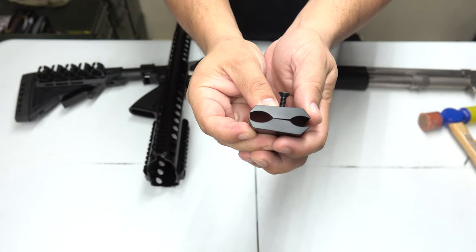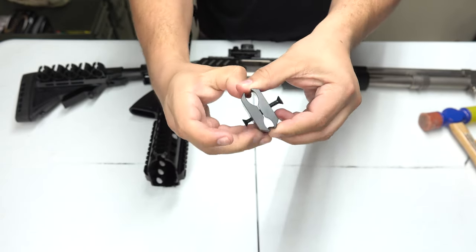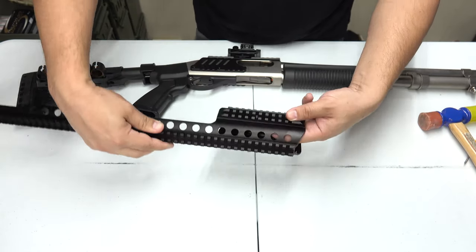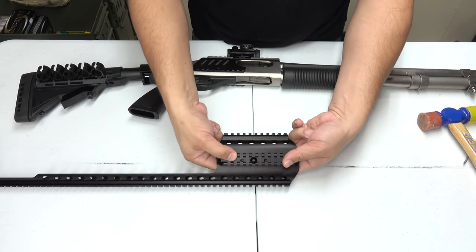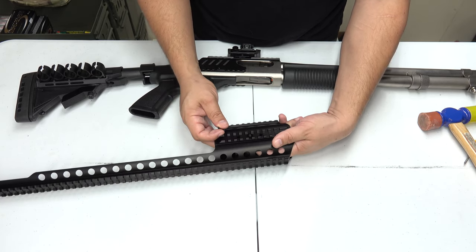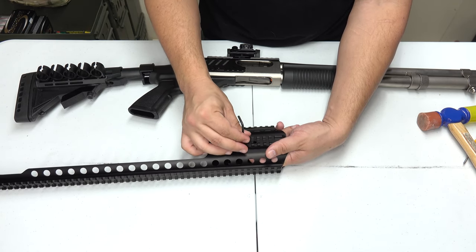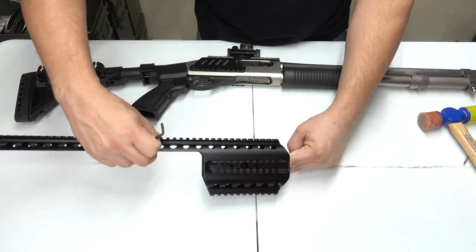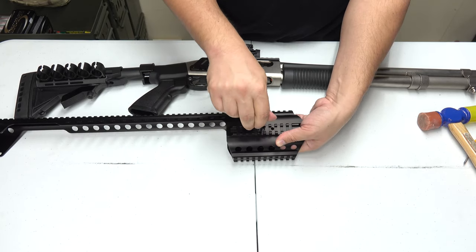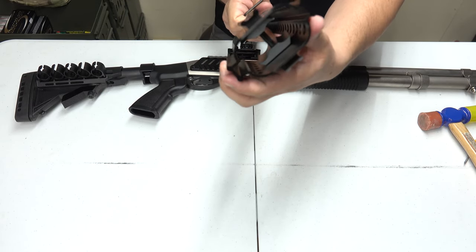Before you put it on, make sure the larger opening is oriented for the tube and the smaller for the barrel — the bottom part here is the larger opening. We're going to slide this right inside there, then add the two additional screws into the center and tighten them down some. Don't tighten all the way yet because you want to put it on first and then tighten evenly. Now it's in place and ready to go.